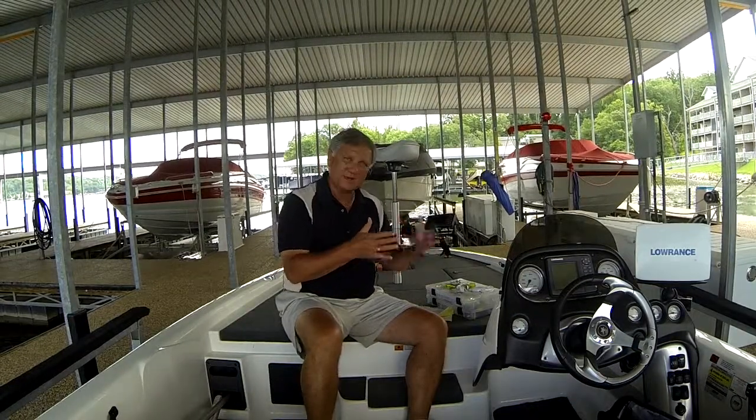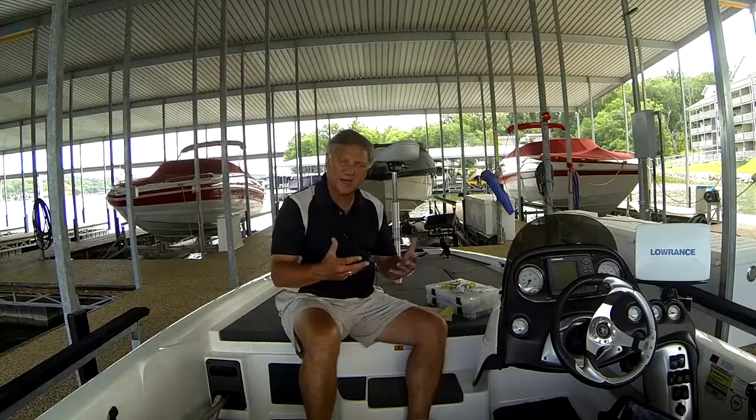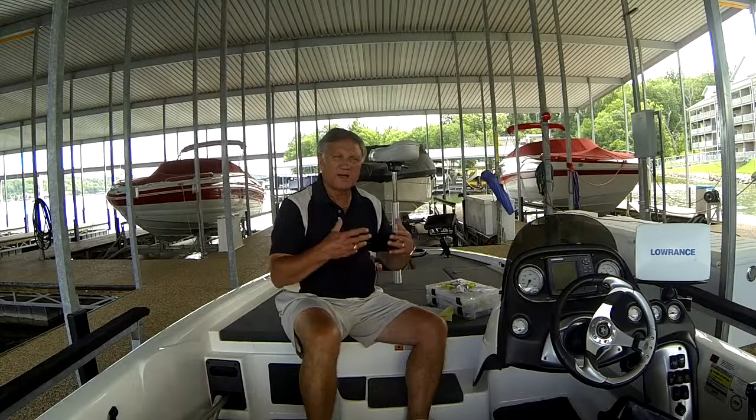The other thing is, in the springtime — especially early spring — I'm tending to throw more crawdad colored baits, because that's the primary food forage early in the springtime when fish are moving into the spawn. That changes as the spawn finishes and most fish move out into deeper water, where shad typically become the number one food source. So I get away from crawdad colors and tend to go more with shad colored lures.